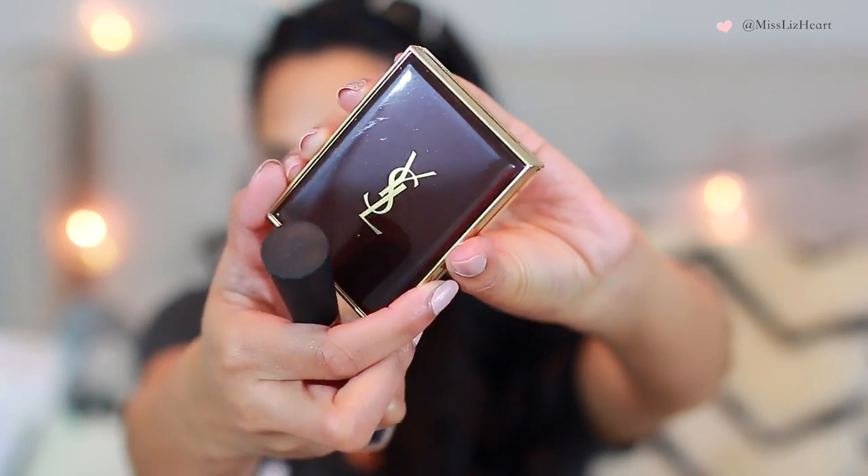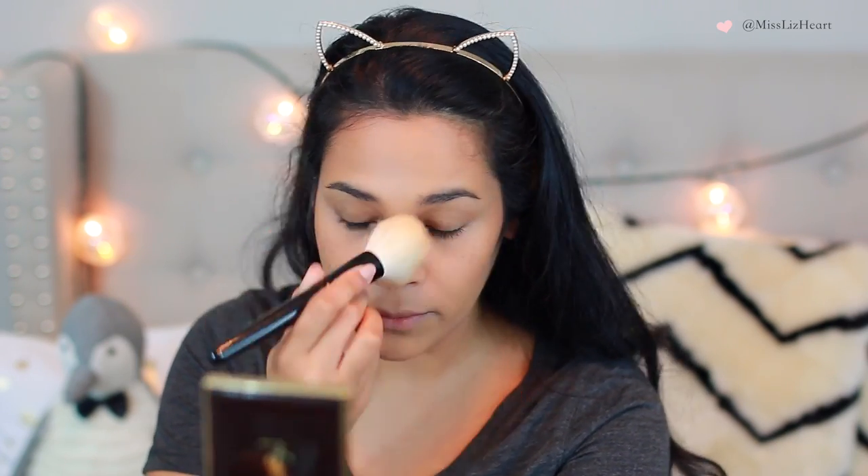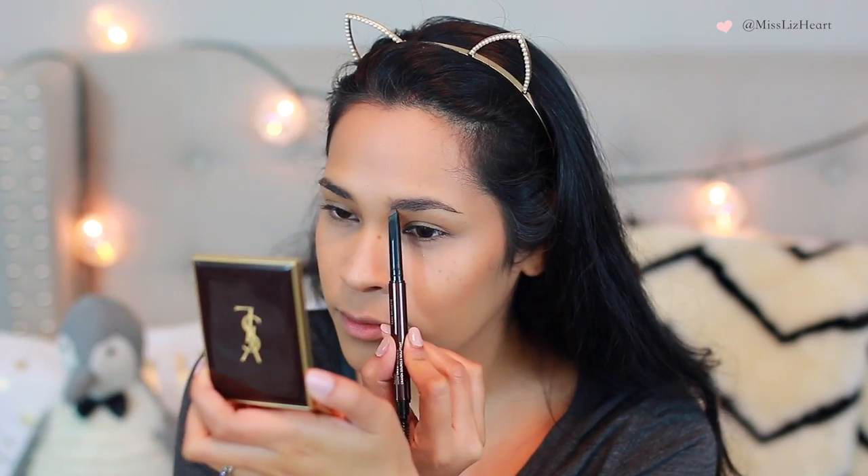Then I'm going into this YSL cream bronzer. Since I didn't put any powder on my cheeks, I can definitely use this bronzer. I'm just bronzing my cheeks, the sides of my temples, top of my forehead, and my chin area. I forgot to do the sides of my nose, but I go back and do that later. Then I dust all that powder off from underneath my eye. Next, I'm going in and defining my brows — I wanted them to have a fuller look.